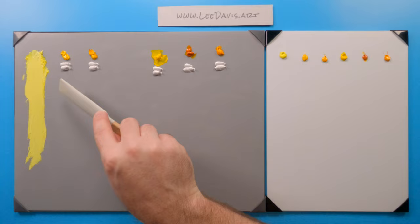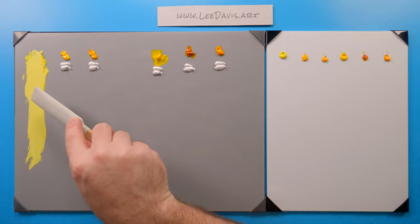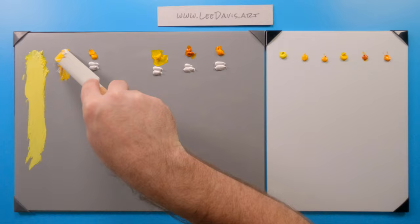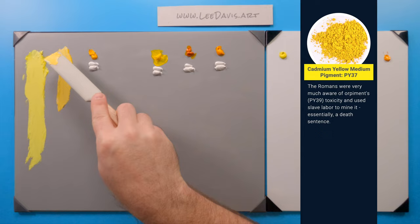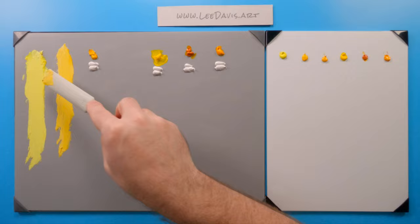Now we're going to move over to Cadmium Yellow Medium. Medium is a little bit of a warmer color than our Cadmium Lemon. And as we start to work into it, you can really start to see what I mean by how much warmer the color is. It definitely has a leaning more of a red bias. Now you can really see the difference there.